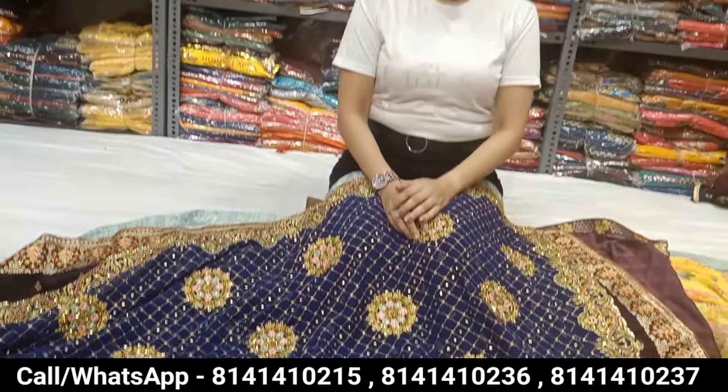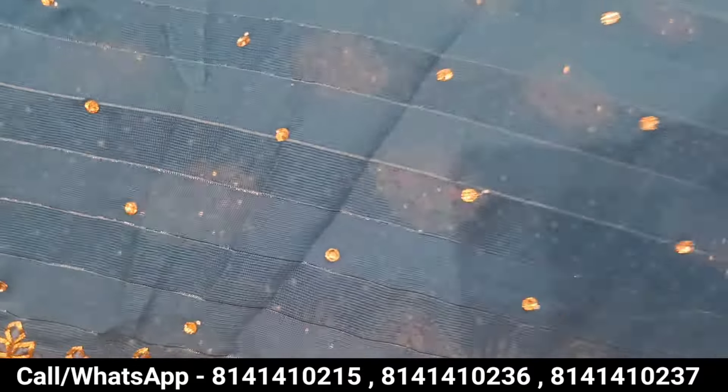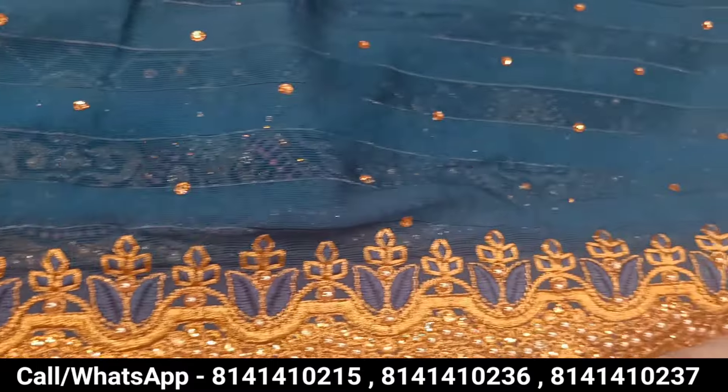We would like to request a single piece — call or message — because you are watching a factory. Om Vijay Fashion is a manufacturer. They are made in-house. There is a total variety here, and if you want to deal with it, you can deal with wholesale purchasing.